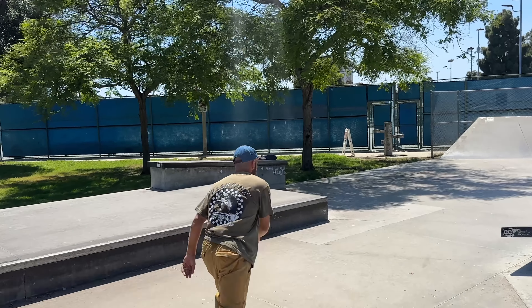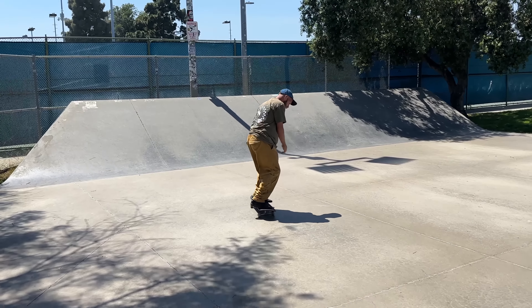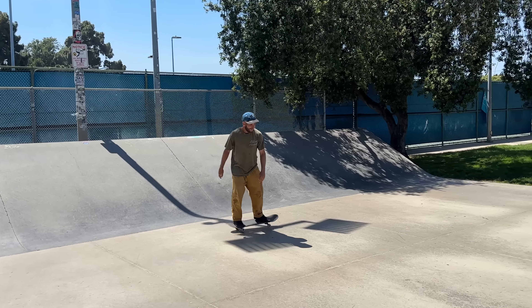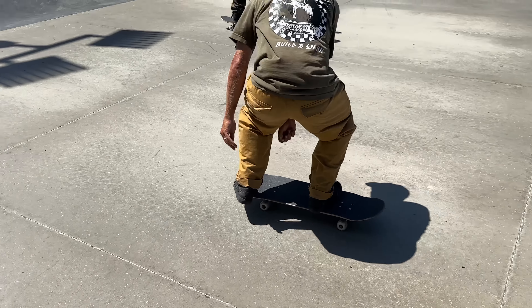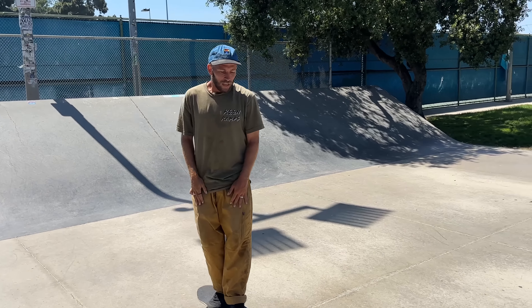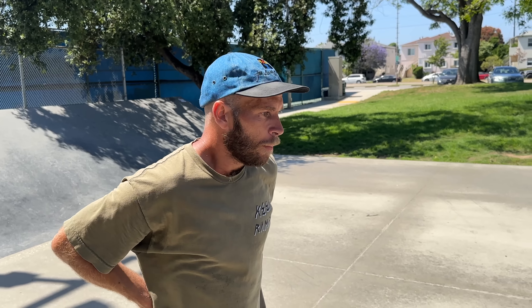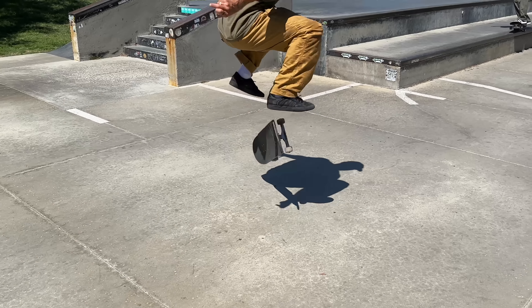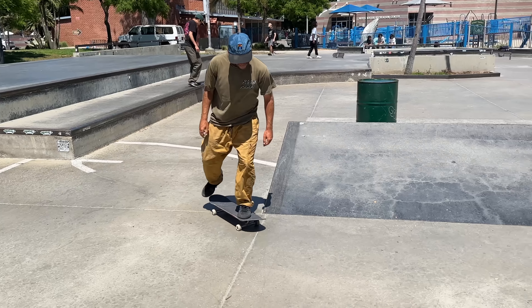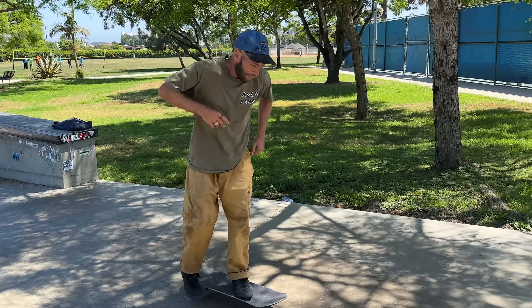I taught him how to do normal heelflips today. I told him the secret. He told me a lot actually. The secret was: slow it down, focus on making the nollie happen, and then slide your foot up slowly. I would always rush it - it's a slow, delayed flick. Now the heels are feeling good, looking good.